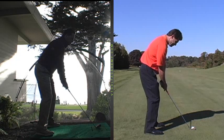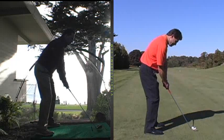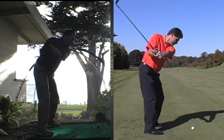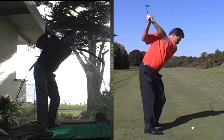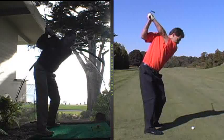As we take the club back from the ball, it goes back basically with your arms and hands initially, on a pretty good path, but your arms are taking the club back and they're rising up to your body. You can see at the top of your swing your legs separate a little bit. See the daylight between your knees? That's usually an indication that your arms have pulled everything back and unraveled.